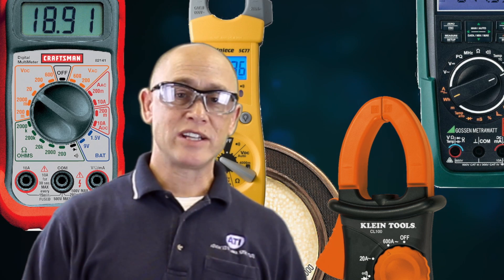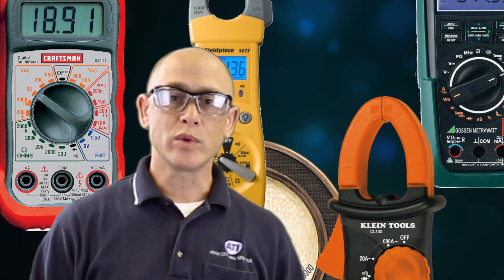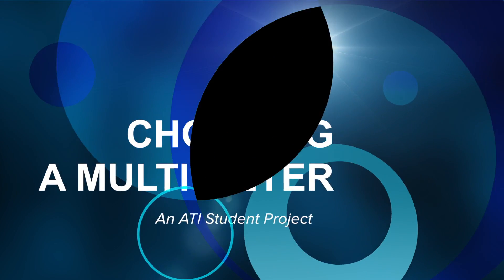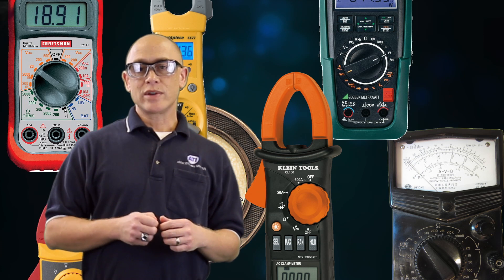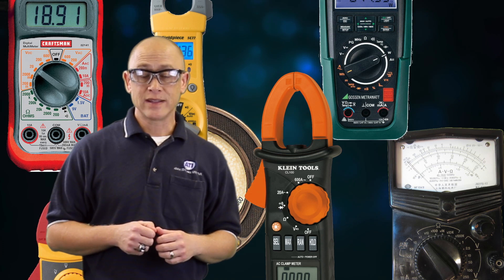The meter is one of the most important tools in an HVAC technician's arsenal, but with so many choices on the market available, which one is the right meter for you? A group of students researched meters and determined what you might need starting off in the HVAC field, and this is what they found.